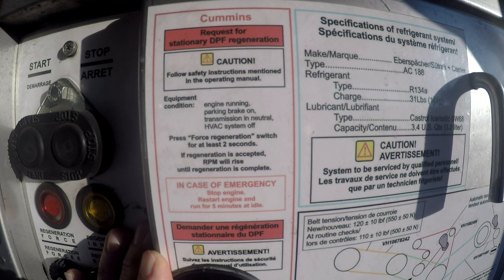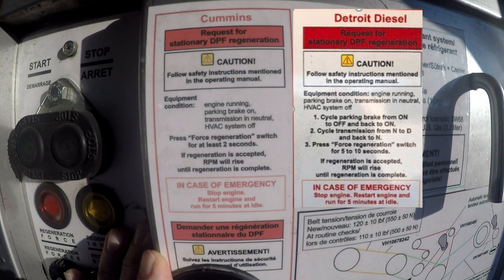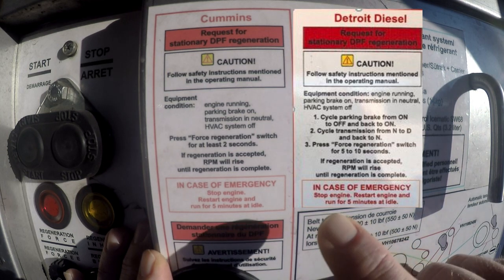If you forget the steps in the video, you can always go to the back of the coach and find the regen process for your engine model, whether it be a Cummins or Detroit, which will be located there.